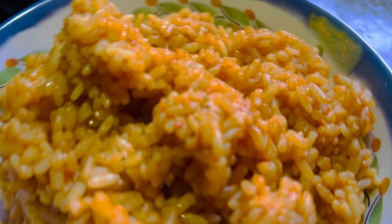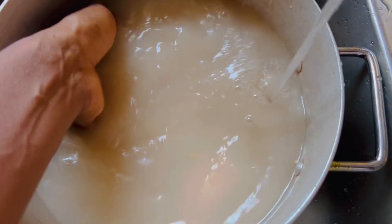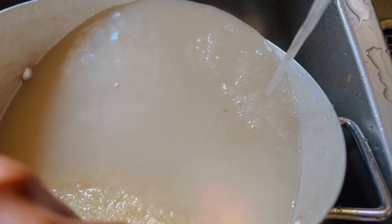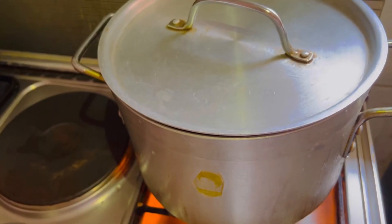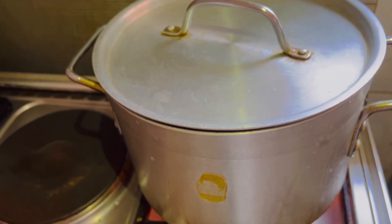Let's make Nigerian Jollof rice with fresh tomato, shombo, tatashi — everything mixed together and blended, without tin tomato. When we say tin tomato, we mean tomato paste.